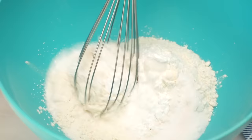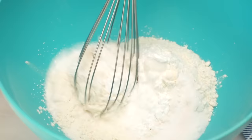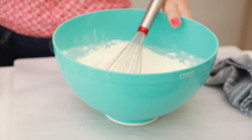Just whisk these ingredients together. If you wanted to make these waffles with a gluten-free all-purpose flour, that would work really well too. There are our dry ingredients. I'm just going to put them to the side, and now we're going to mix up our wet ingredients.